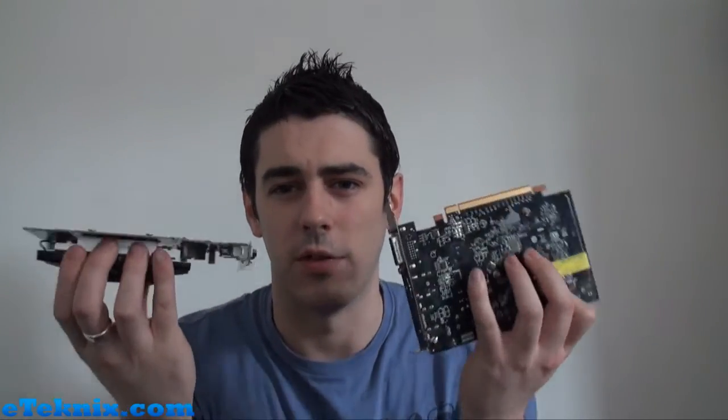But what we want to do is show you something a little bit different, and that involves the 7750 reference card and the 7750 from HIS with the iCooler. Now, I'm pretty sure a lot of you can guess what we're actually going to do here with these two cards, but for those who aren't, we're going to tell you.